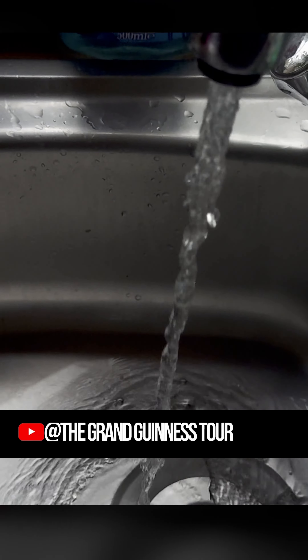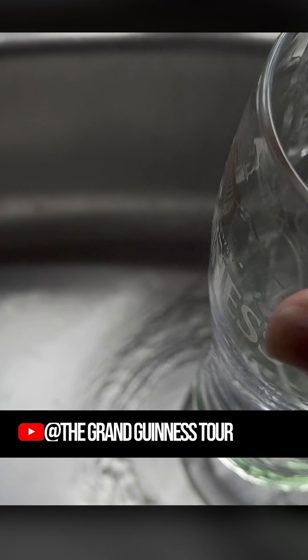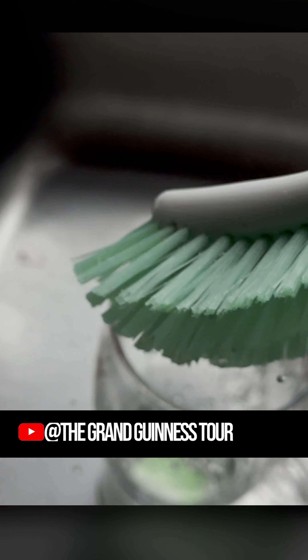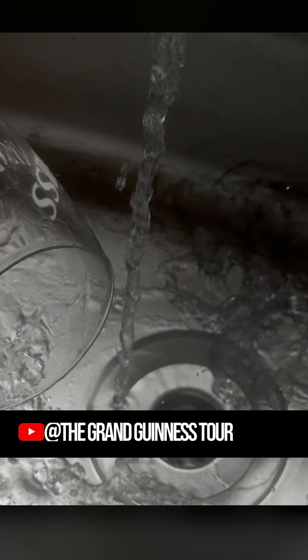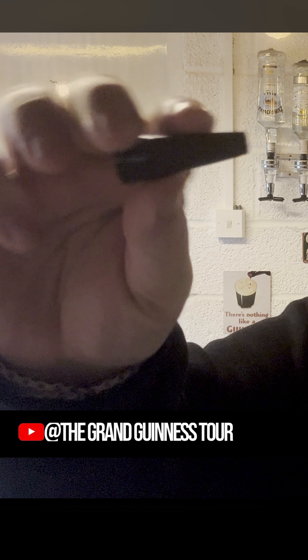Even if it's already been washed, there can be a bit of residue in there. One of these cloths is always good. Washed it out with really boiling hot water, get it nice and clean. Inside the box you have two bits: you've got this cap that goes over the can, a little creamer end, and a little brush to clean it with.